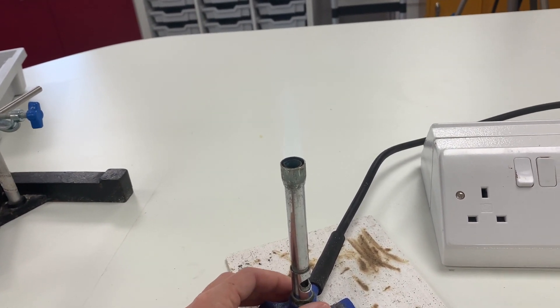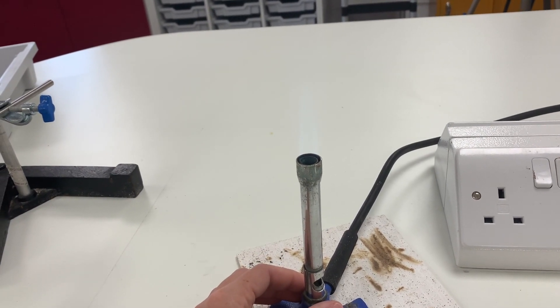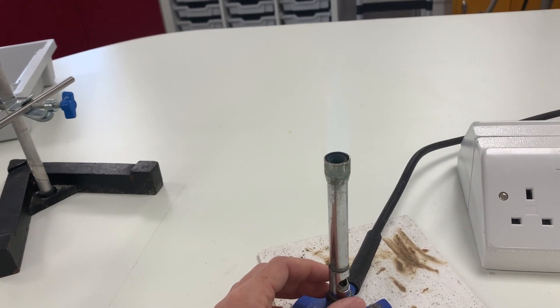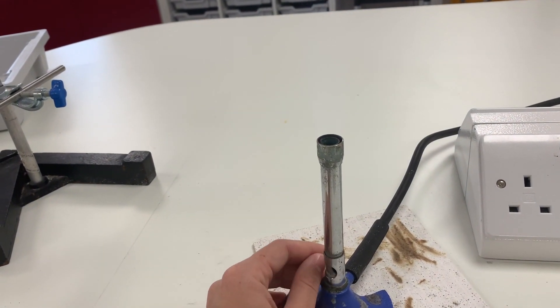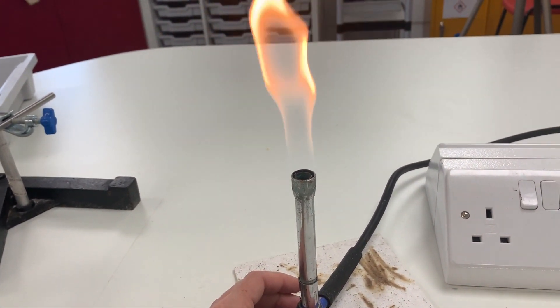It's also the flame you use when you're carrying out flame tests to work out what sort of positive metal ion you have. We're going back to the safety flame — when you're not using the Bunsen burner in an experiment, this is how your Bunsen should be.